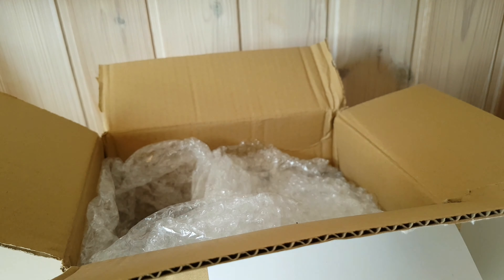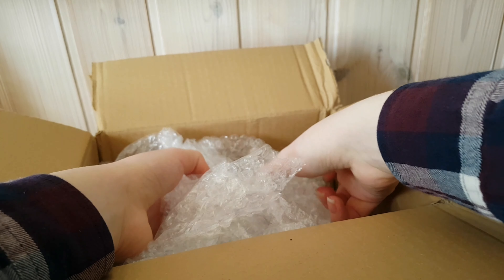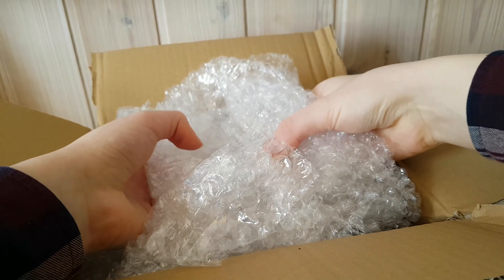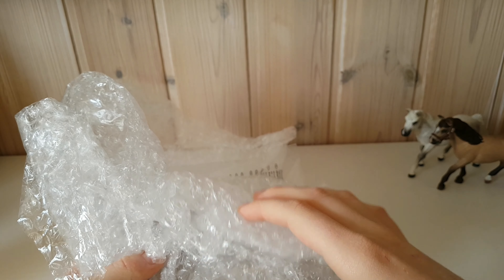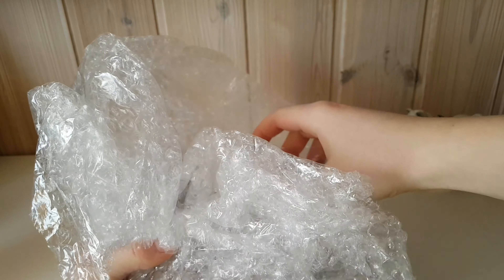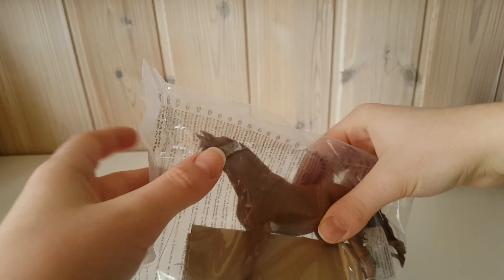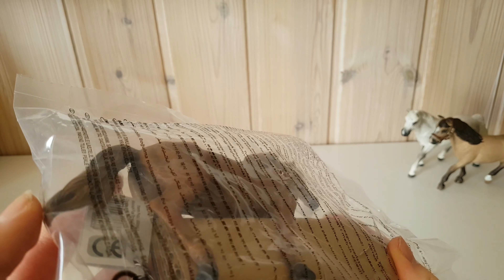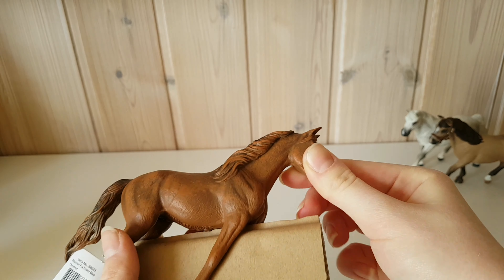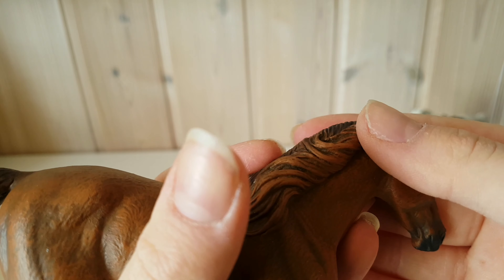There's one more thing in here. I've never had one of these before and I'm so excited. It is a Collecta — oh my gosh, she's really big! But she's gorgeous. This is my first ever Collecta and I just love the detail in the sculpting.